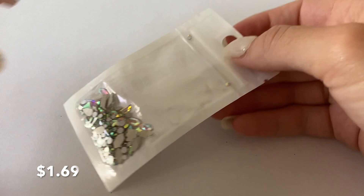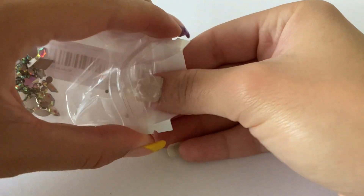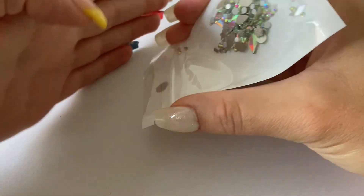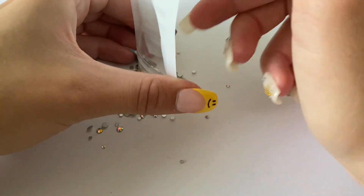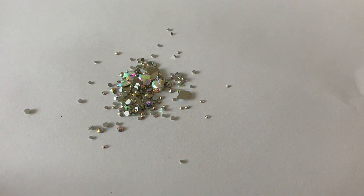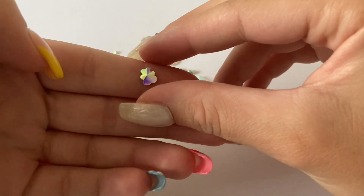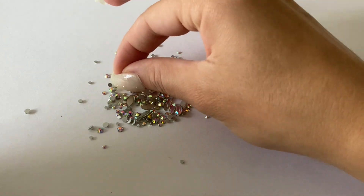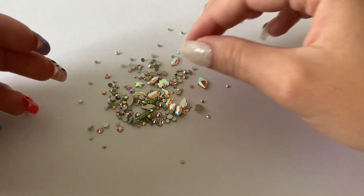The next item I got from Temu is this bag of rhinestones — just a mixture of different sizes and shapes with a cool holographic look. I don't have rhinestones like this, so I thought it would be fun to get some. There are all sorts of shapes: I saw hearts, diamonds, little tiny round ones, and even some bears, which I thought were so adorable.